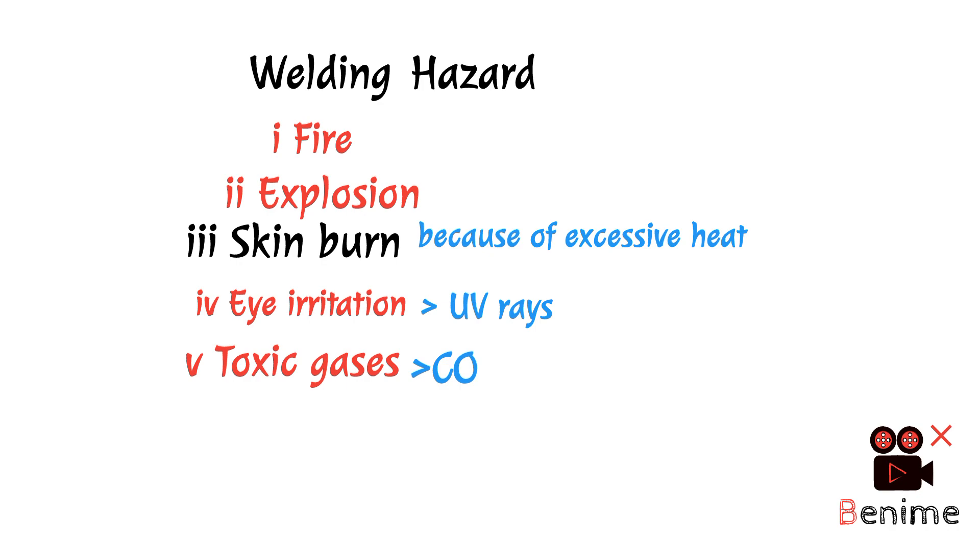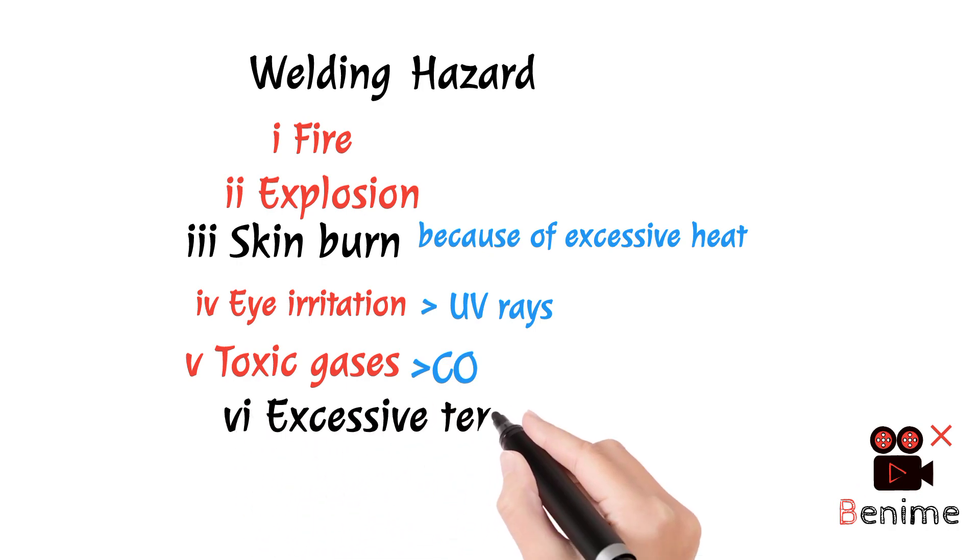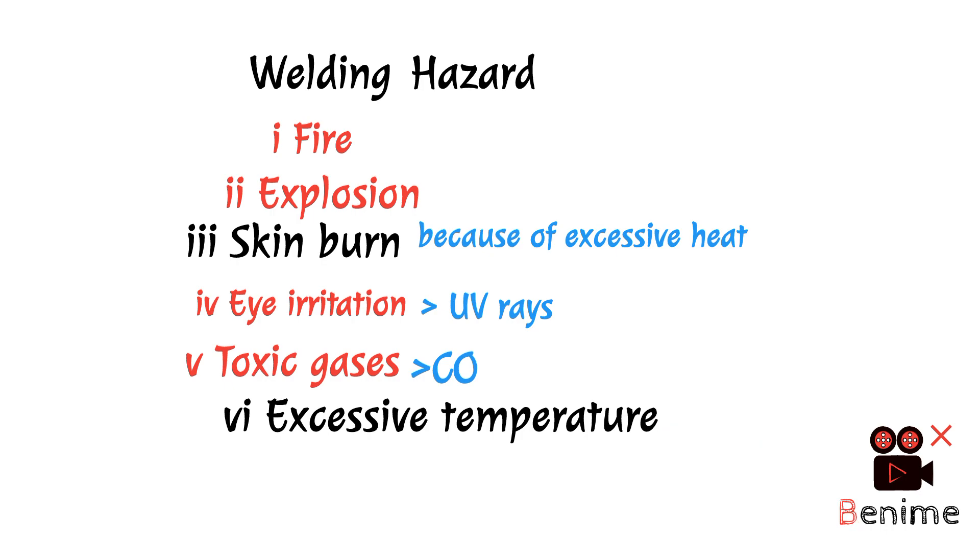If we do not use a proper mask, then we can also risk lung cancer. No.6 — Excessive temperature: Welding generates a lot of heat, so this is why we call it excessive temperature.